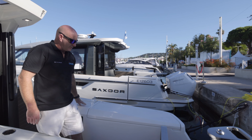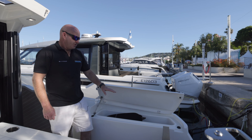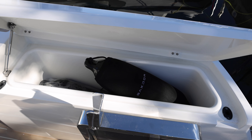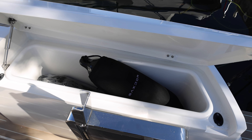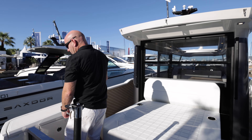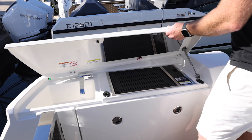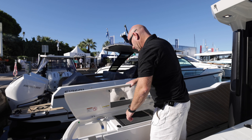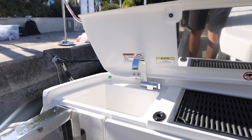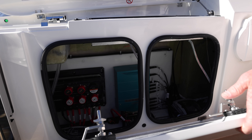Over to this side there's a nice non-slip area and a huge storage locker — there are numerous fenders in there at the moment and it has a smooth finish inside so you can store ski ropes and similar items. On the other side the boat is pretty much mirrored, but under this locker there's a stainless steel sink module and a cockpit grill, which is an option but really finishes off the back of the boat nicely. There's also a hatch for technical access.